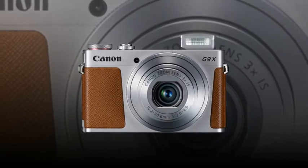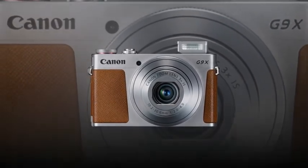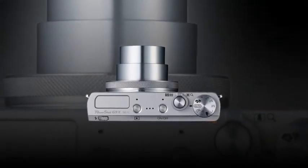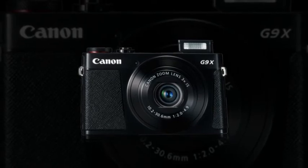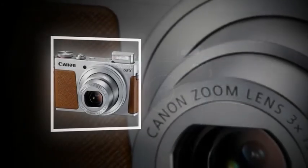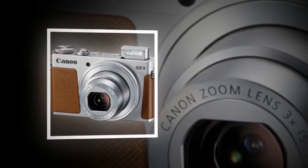Fashionable, slim body with no compromise on operability. The PowerShot G9X is slim, light, and highly portable, with sharp, bold body lines. The front left and right sides and rear areas where you usually hold the camera are made from a grip material with special coating that adheres well to your hand. Furthermore, enhanced operability ensures you can keep the grip even as you adjust your settings.